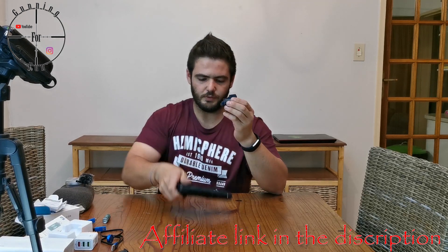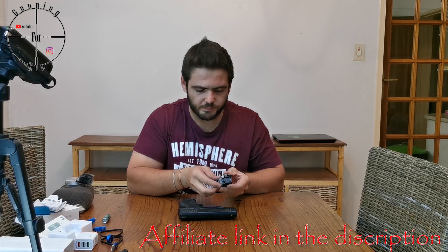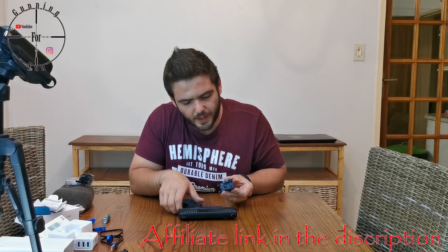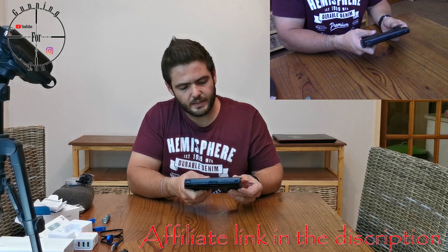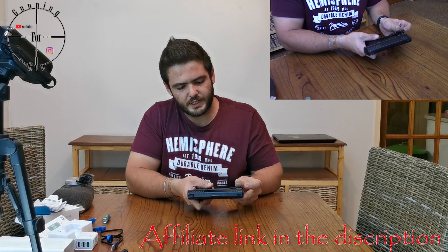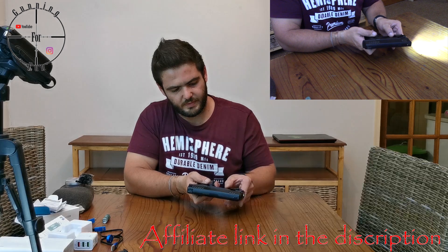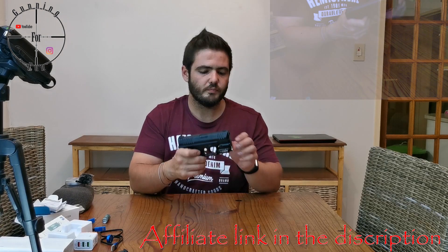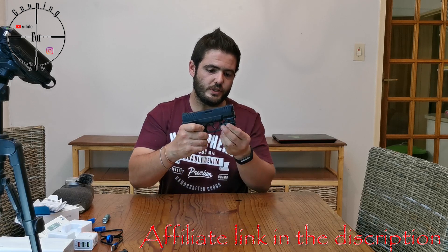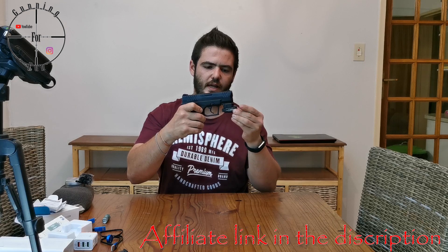To mount the light to your gun, you open the Picatinny rail clamp. You can press it a bit wider so it goes on easily, then fit it to the rail. Close it and there you go. When it's in the open position you can slide it forwards and backwards.